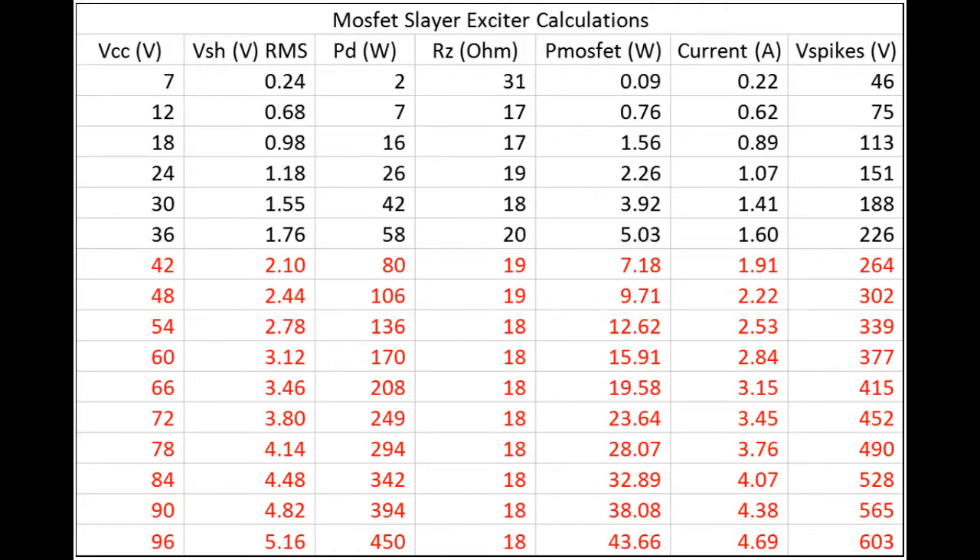The table produced will look something like this. I ran several trials from 7 to 36 volts, displaying the RMS voltage across the shunt as shown. From this I calculated the power dissipation, the relative impedance of the coil at those conditions, the power dissipation across the MOSFET, the current flowing through the circuit and the MOSFET, as well as the voltage spikes on the circuit.